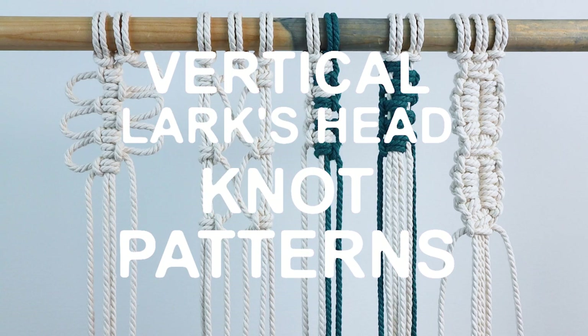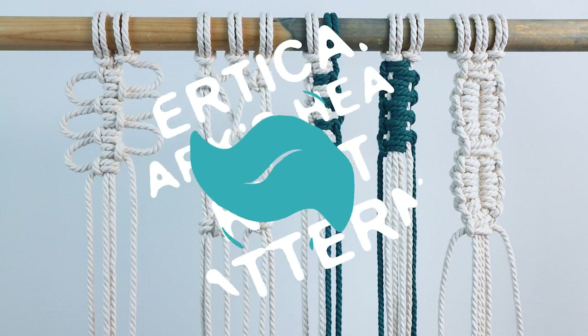Hey guys, it's me Crystal from Marching North. Today I'm going to show you some different patterns you can make using a vertical lark's head knot.